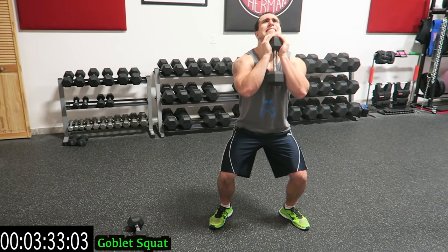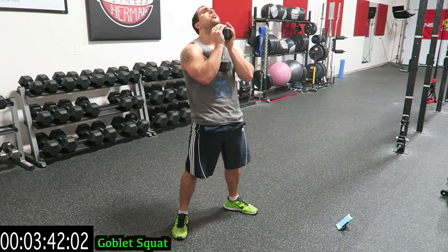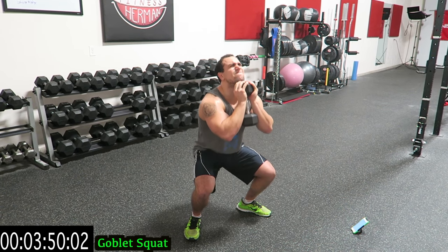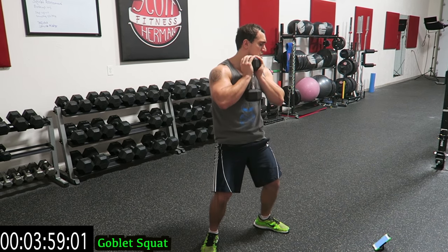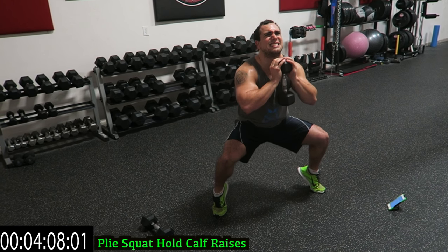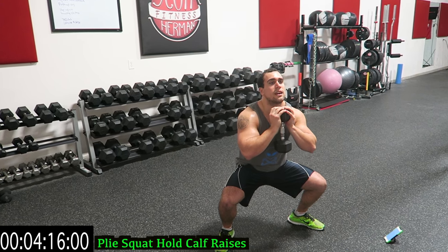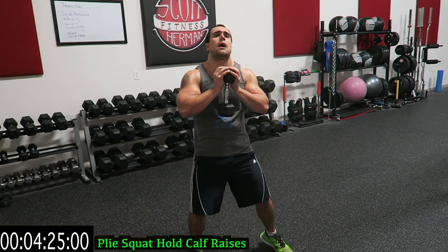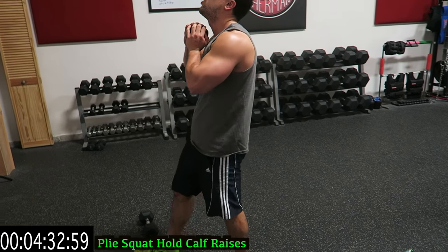Keep breathing guys, not easy. Keep breathing guys, not easy. Three, two, one — last one: plie squat hold with calf raises, feet angled out, stay down, lift on those calves. Those quads are too tired — you can come more halfway up, focusing on those calves. Get a crazy quad burn. Those legs are exhausted.